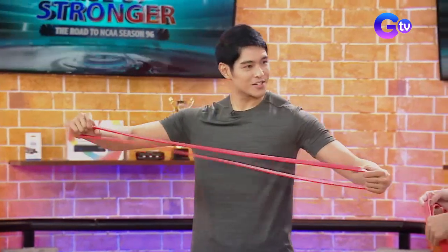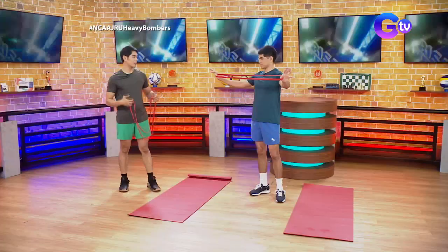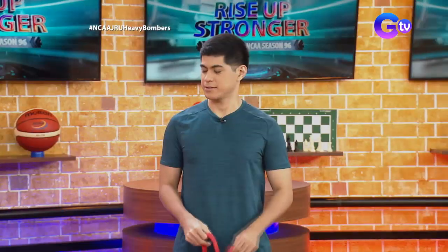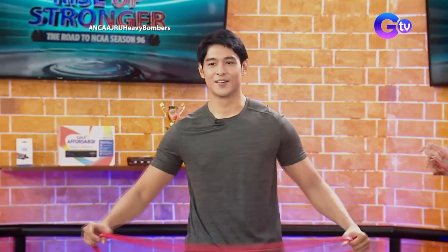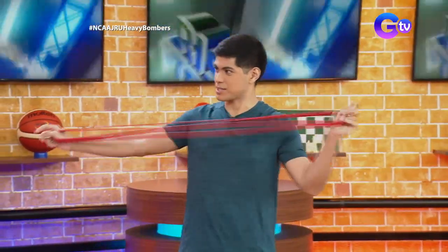It's like a big rubber band. You can use it for any workout. Let's try it. We're really challenging today. Let's do it.